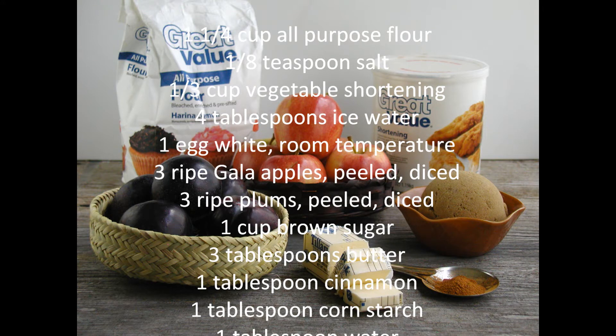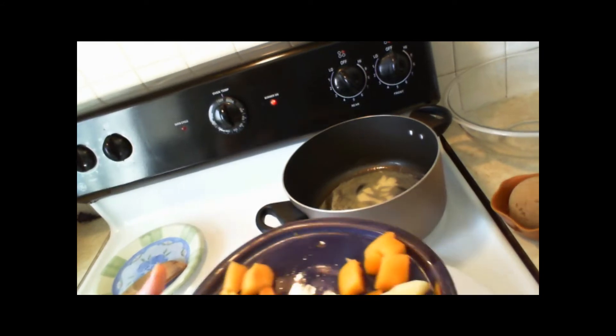You will need the following ingredients: 1 and a quarter cups all-purpose flour, 1 eighth teaspoon salt, 1 third cup vegetable shortening, 4 tablespoons ice water, 1 egg white at room temperature, 3 ripe apples peeled and diced, 3 ripe plums peeled and diced, 1 cup brown sugar, 3 tablespoons butter, 1 teaspoon cinnamon, 1 tablespoon cornstarch, and 1 tablespoon cold water.